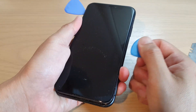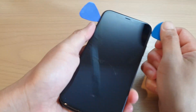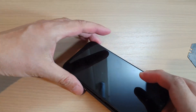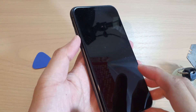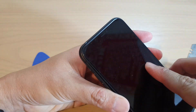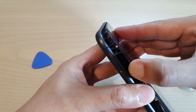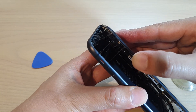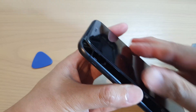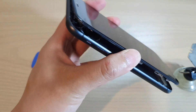Once you reach the top, stop — there are clips at the top, so you need to wiggle your screen. Wiggle and pull down a little bit, and once it comes down you can lift it up sideways. You will see all the adhesive sticking to the side.